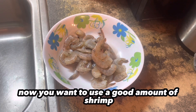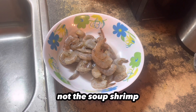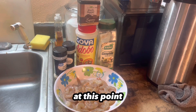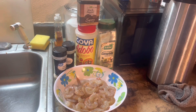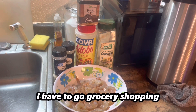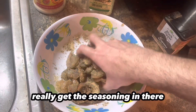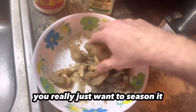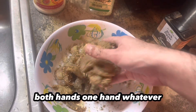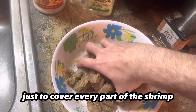You want to use a good amount of shrimp. I usually use either jumbo shrimp or a smaller shrimp — not the soup shrimp. You want to peel and devein. At this point, you can season it however you want. This is just the seasoning I have at the moment — I have to go grocery shopping. You really just want to get the seasoning in there using your hands, both hands, one hand, whatever. You really want to cover every part of the shrimp.